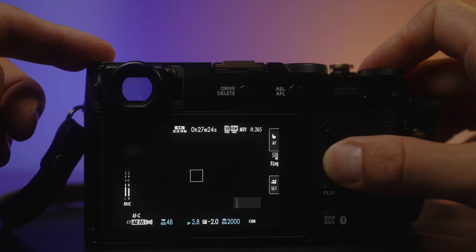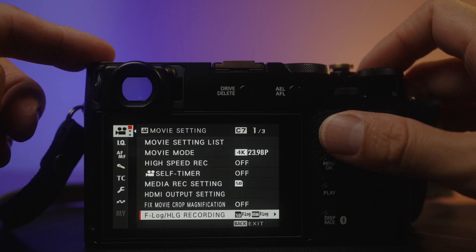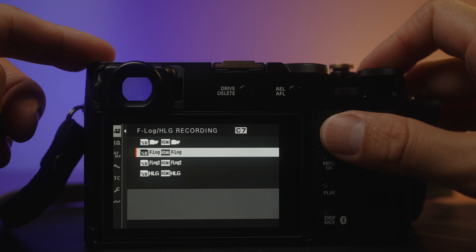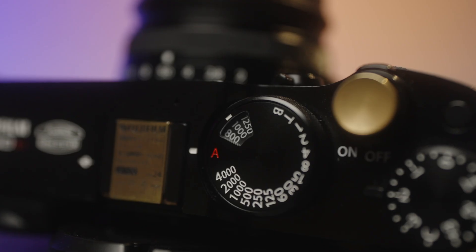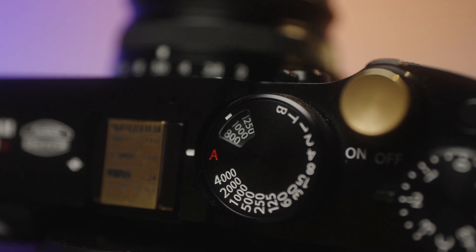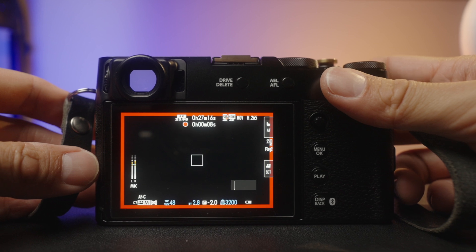Hello, I'm Mike. Today I'm going to be talking about first and second native base ISO for F-Log1 and F-Log2. I already made this video in the past for my X-T5 and the X-H2, which basically shares the same sensor as the X-H2S camera. But since this dual native ISO, or first and second base ISO, is not officially documented by Fuji, I just wanted to test it again to make sure the information I'm about to give you is correct.